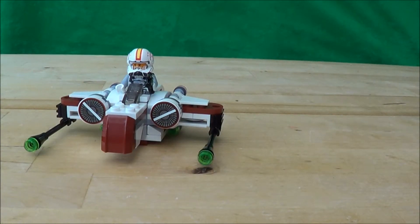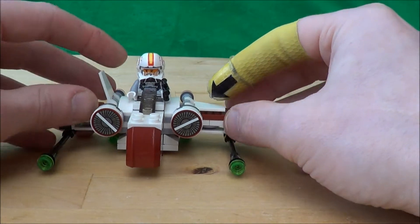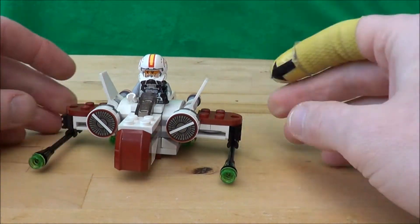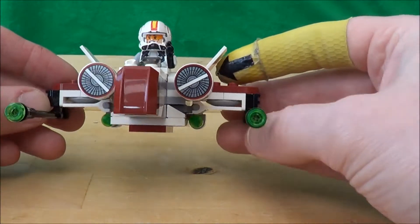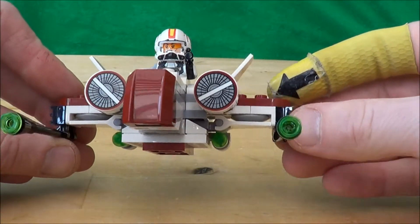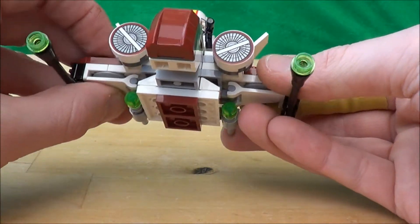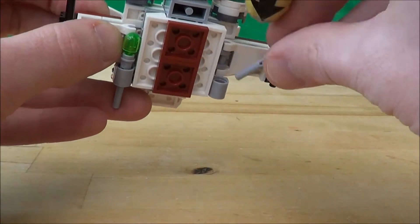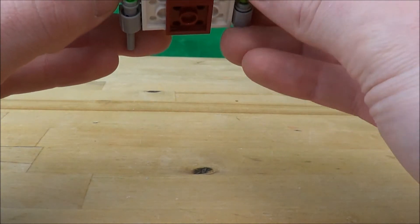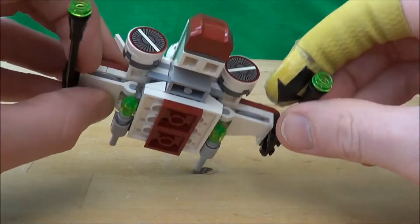So here it is, the ARC 170 Starfighter. I do like the look of this — it seems to come with a lot more LEGO than some of the others, and lots of nice bits going on here. These are all printed on; none of these are stickers included in the set. We do get the rubbish little poppy missiles on the bottom, which don't work very well even if you flick them really hard. Better off just pulling them out and throwing them with your hand. And then there are obviously long bits on the side as well.